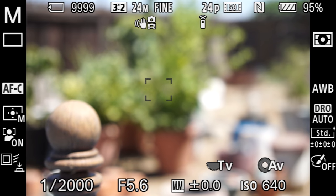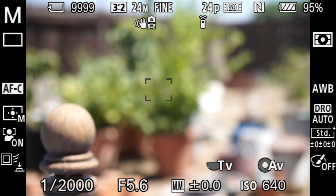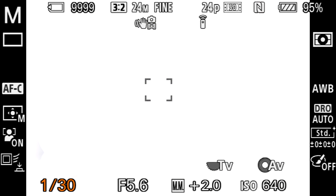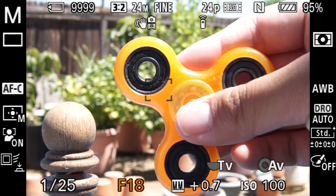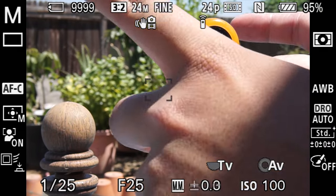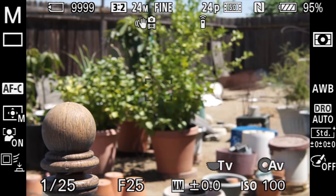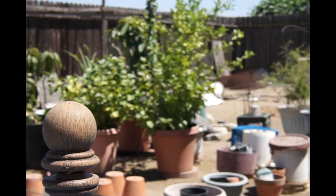For motion blur with a slow shutter speed outdoors, we need to drop down to about 1/25th of a second — but the exposure becomes very bright. I drop the ISO down, but it's still too bright. The only remaining setting to change is the aperture, so I increase it all the way to around F25. I focus on the fidget spinner, spin it, and take the picture. We get some interesting motion blur in the image.